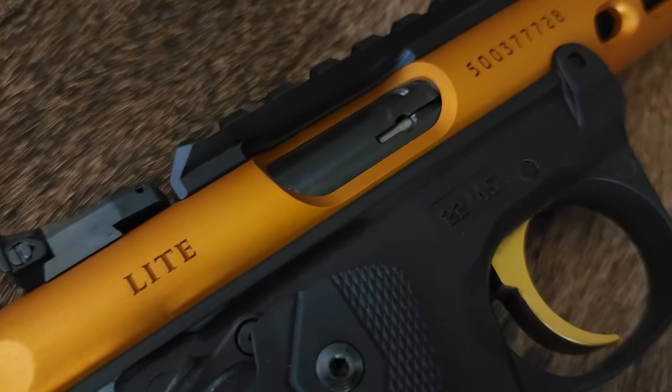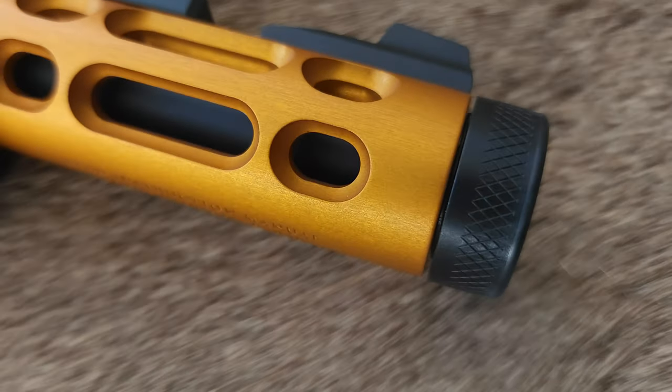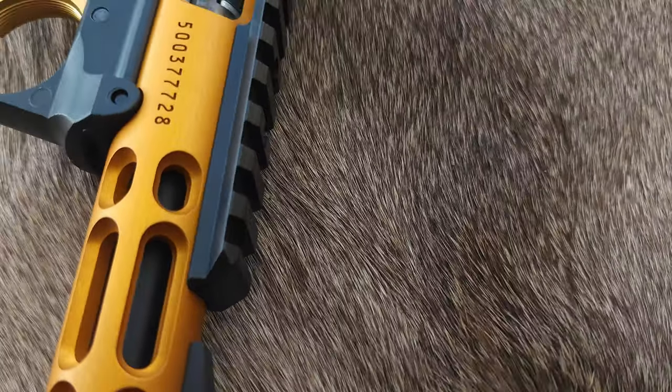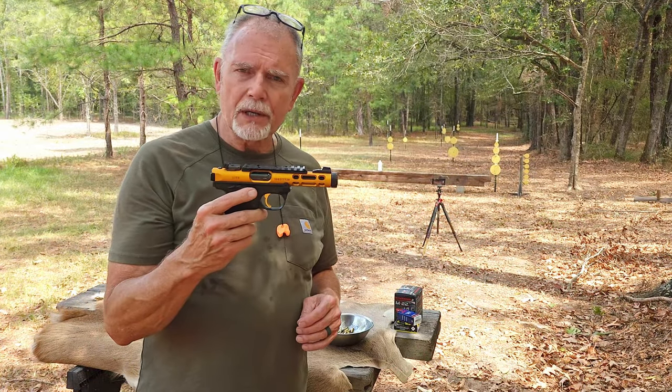The Mark series of Ruger .22 long rifle firearms has been on a journey since way back when. I can't remember when Bill Ruger came out with the first one, but it may have been in the early 50s, maybe late 40s — you let me know in the comments. But one thing I've always not liked about those guns is how hard they are to take apart.